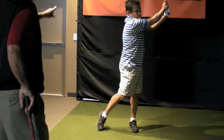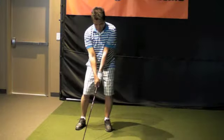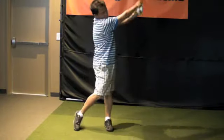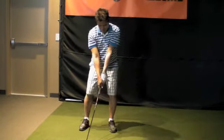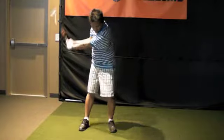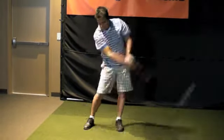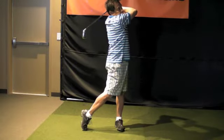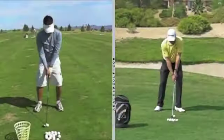Getting better, I really like your backswing. That's good, that's very good, Doty.